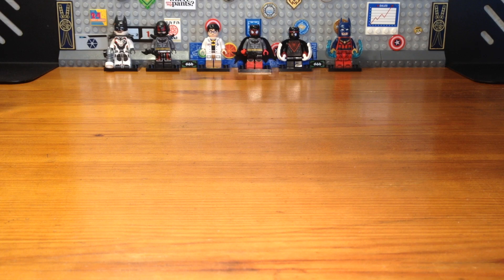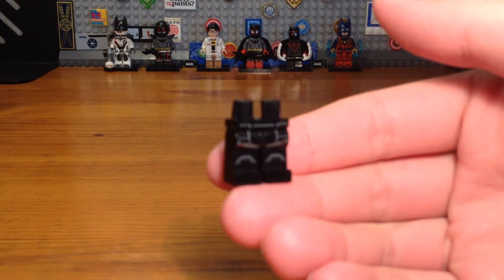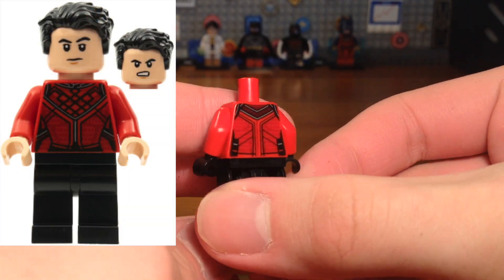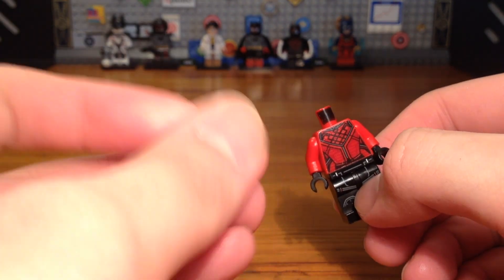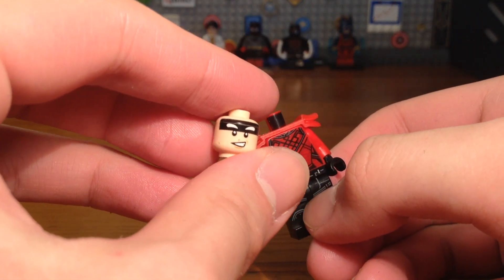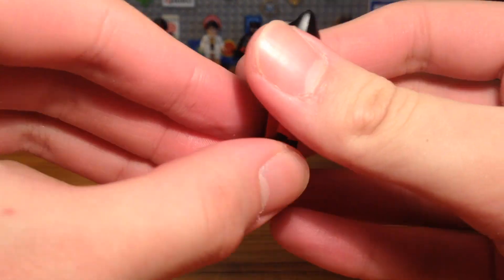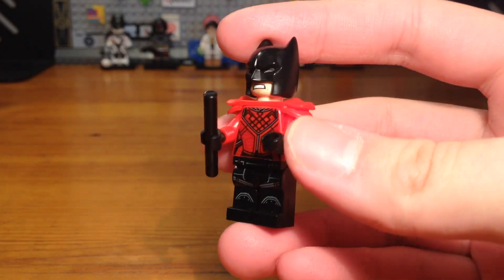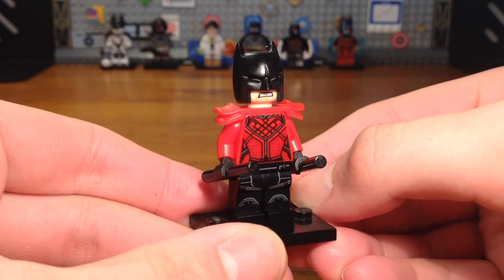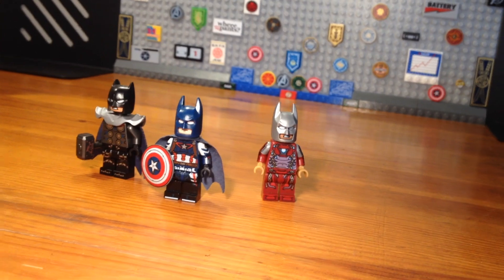For the twelfth and last minifigure in the custom CMF series, we have a combination of Batman and Shang-Chi. The legs are from a Black Widow minifigure, the torso is from the official Shang-Chi minifigure, and we take a red armor piece from Ninjago and pop that onto the back of the torso. We take a random Batman head piece and attach a random bat cowl piece. I have no idea what to name this one — it kind of looks like Daredevil, which is the only problem with this custom.